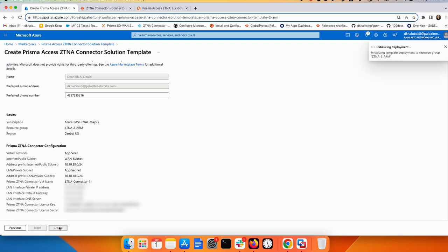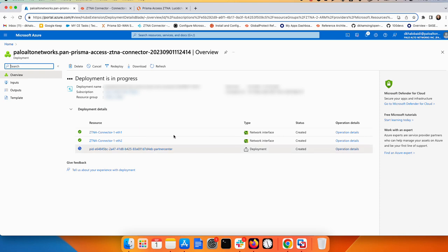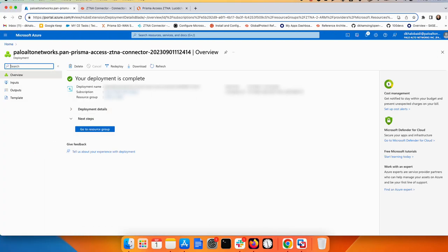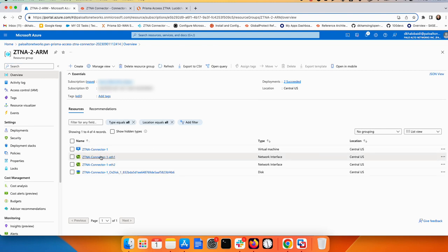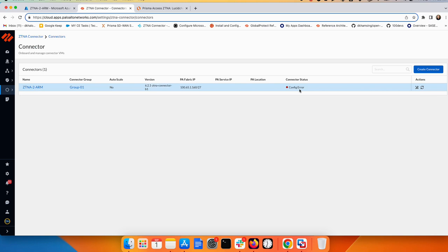Click Next and then Create. This takes a few minutes to complete. Once the ZTNA connector deployment is finished, go to the resource and you can see the VM with two interfaces — one interface going to the 'one' subnet and the second going to the LAN subnet, confirming the two-arm setup.